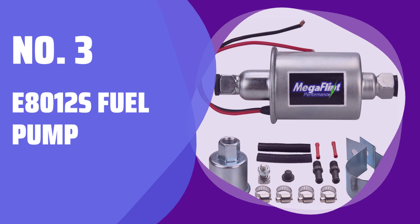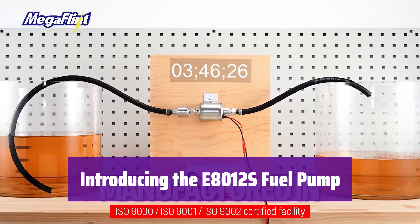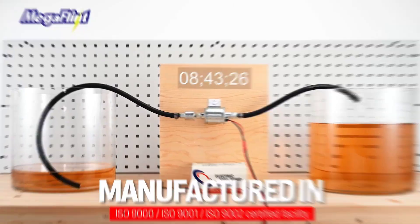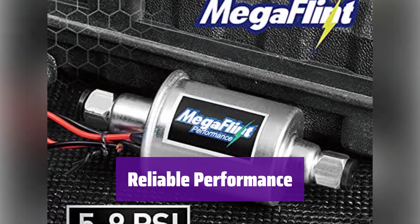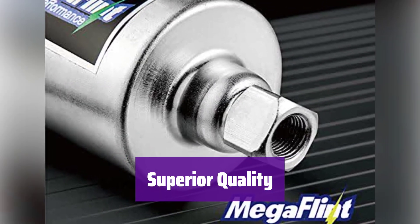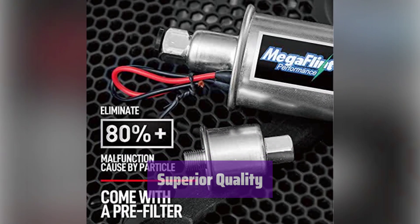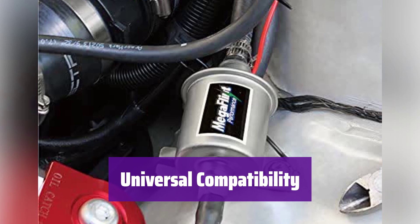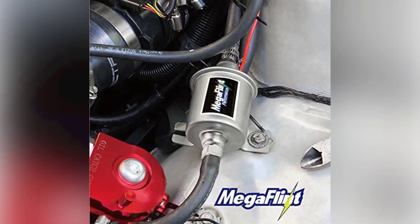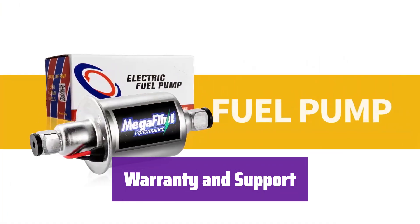Number 3: E-8012S Fuel Pump. This fuel pump is designed for universal use in various vehicles. It's reliable and built to last, providing optimal performance for your gas or diesel engine. It delivers a consistent 5–9 PSI output pressure, ensuring efficient fuel delivery. The pump boasts a 30 GPH output and is 100% mechanically tested. It's 100% brand new and of high quality, certified under the TS-16949 quality system. It features a durable German-made copper coil for long-lasting performance. Compatible with cars, trucks, boats, and generators. We stand behind our product with a 2-year factory warranty.